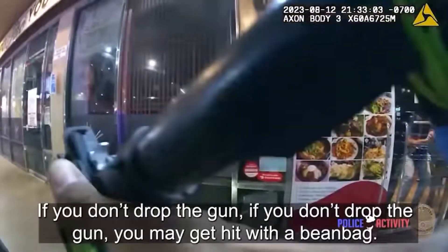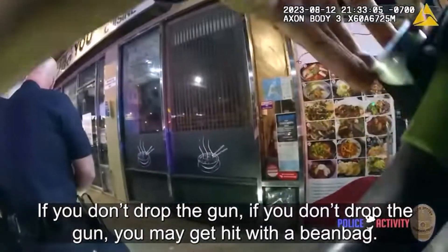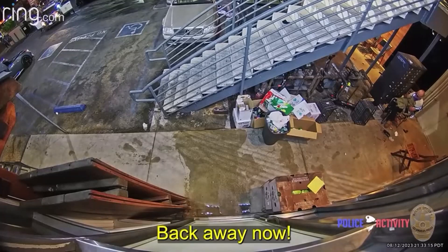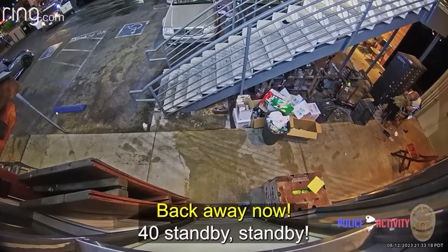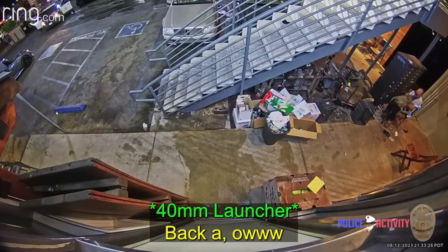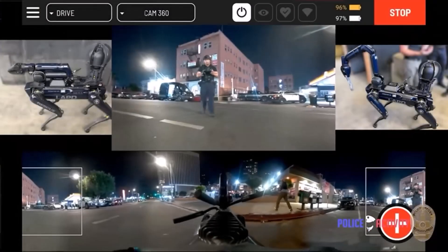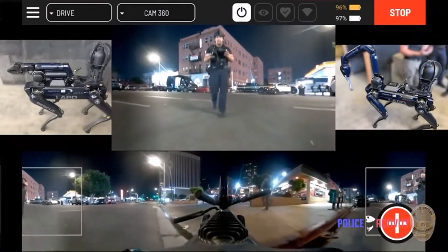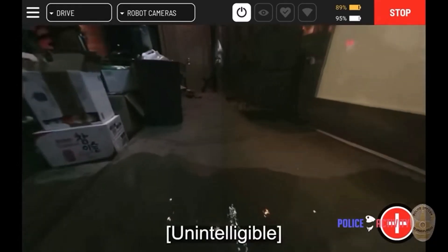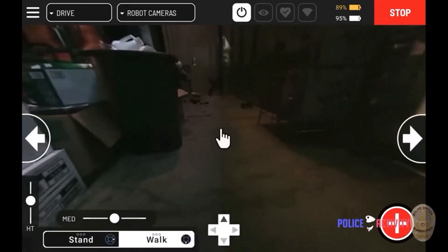Now the robot dog Spot will be deployed in just a moment. Right here we see footage of him through a security camera, crouched in a corner after being hit with bean bags. The cops were shooting bean bags and non-lethal projectiles to subdue him. Now we see the officer controlling Spot, and here's Spot starting to walk up to the scene. There's the guy in the corner, all hunched over.